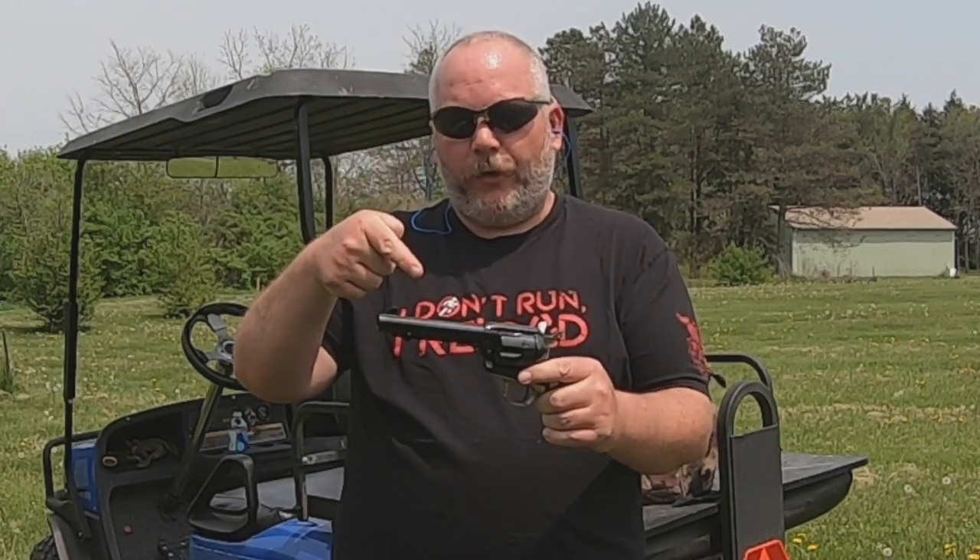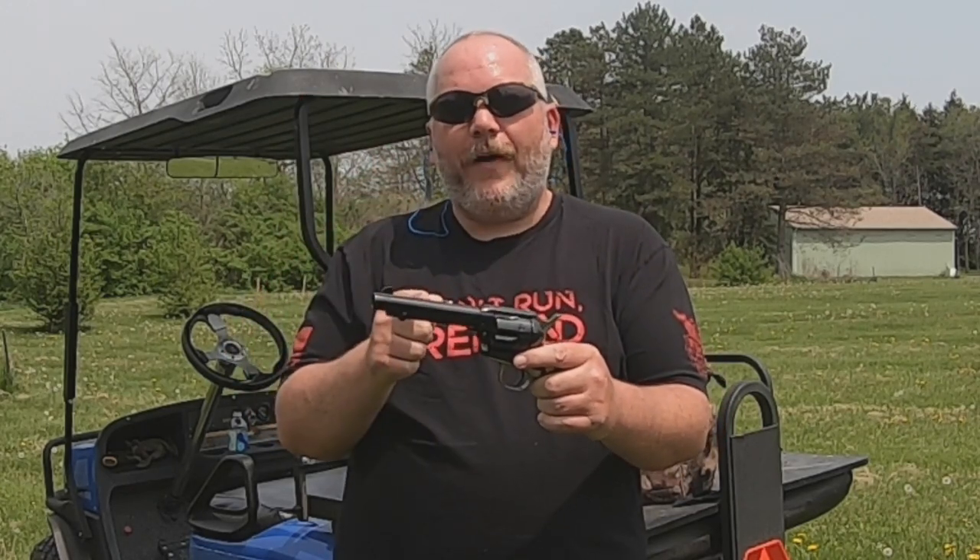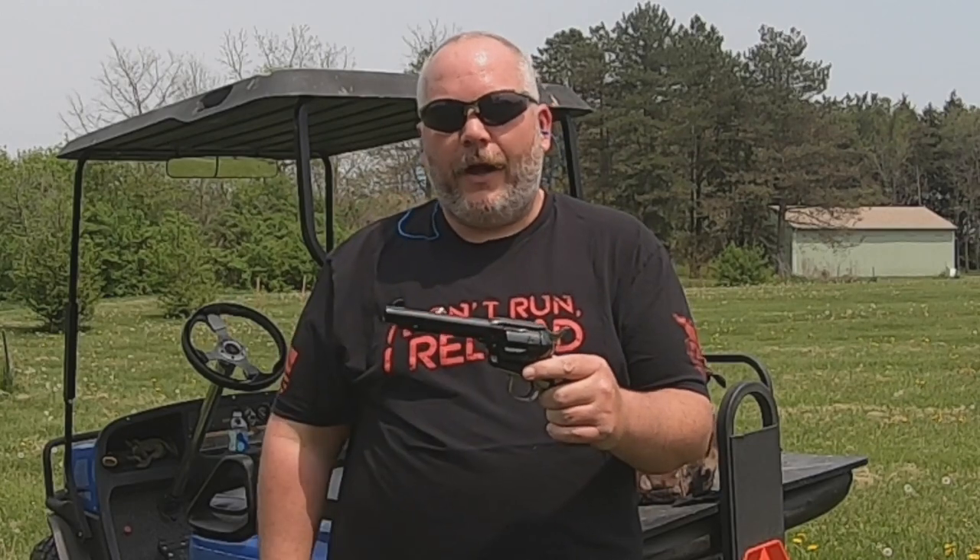Today we're doing the first shots of the Cimarron Pistolero in .45 Colt, and that's coming up next here on Jesse B Outdoors.